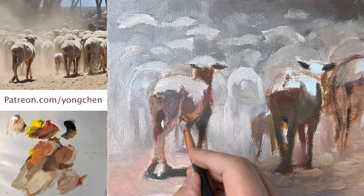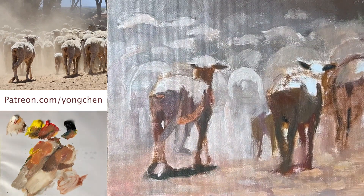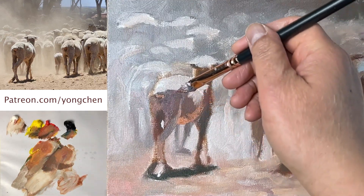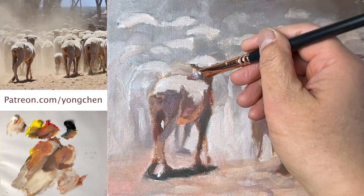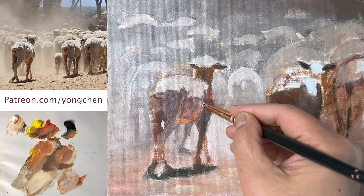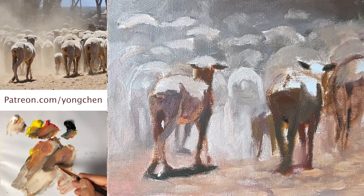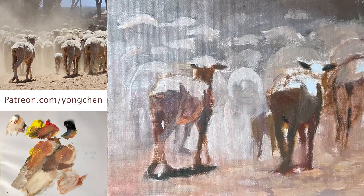Coming over here — this leg, a little bit thicker. Put the color in. Now come to a little bit brownish warm color. I'm going to connect that color up over here. You don't have to make it smooth, just put the color in the right place — you create a nice form. The top over there a little bit darker, and a little bit darker right here.